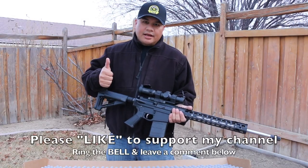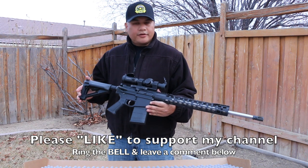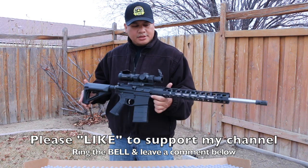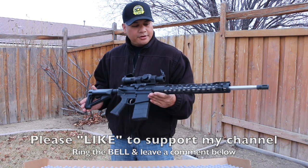Please hit that like button to support the channel — I appreciate it, it helps me out a lot. Ring that bell so you can be notified when new videos are uploaded, and leave a comment below letting me know what you think about the PSA 6.5 Creedmoor Generation 3. Thanks a lot guys, take care.